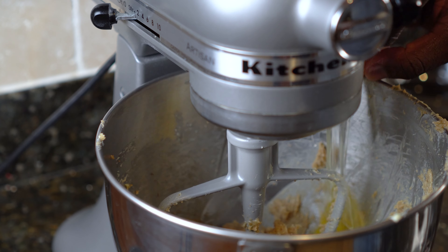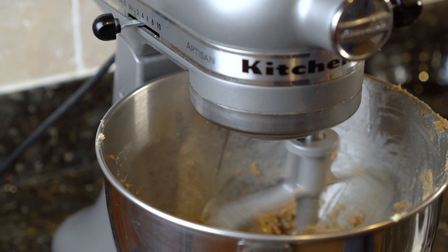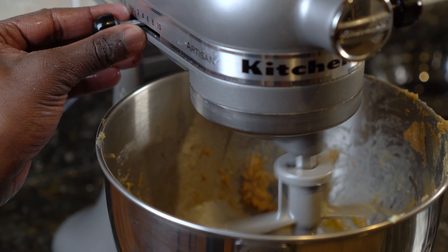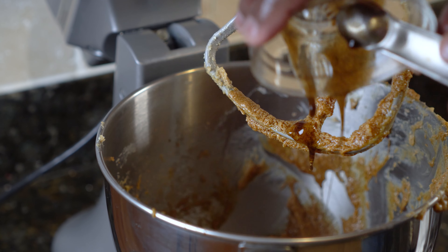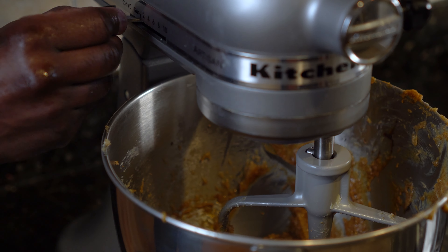Now it's time to add the eggs. Make sure you add the eggs one at a time — after adding one egg, mix for 10 seconds. After adding the eggs, your dough will appear grainy — that's fine. Add two and a half teaspoons of vanilla extract paste or vanilla extract and mix for a few seconds.